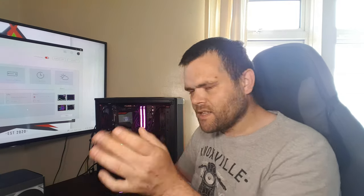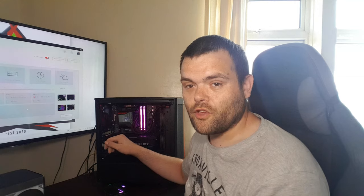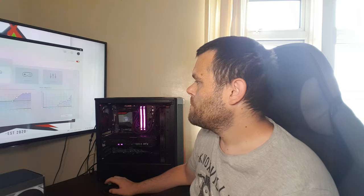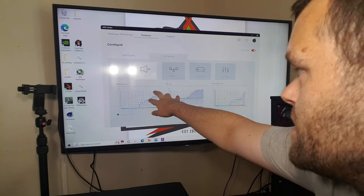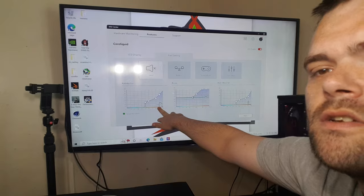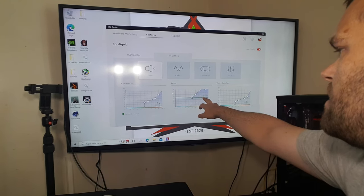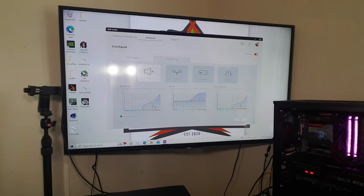Well, except for the GPU — those fans were ridiculous — but in silent mode this AIO was fantastic. It's sitting at 39°C idle at the moment with the fans not even spinning at all, zero RPM. Right here in the software you can see: silent mode, fans at zero RPM, pump at 1744 RPM jumping down to around 1500, and the water block fan also at zero RPM.